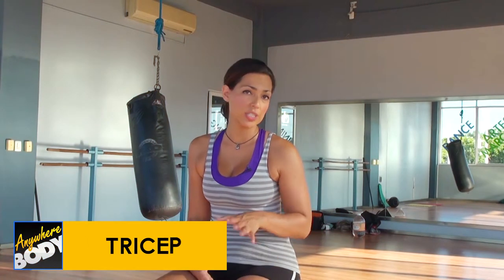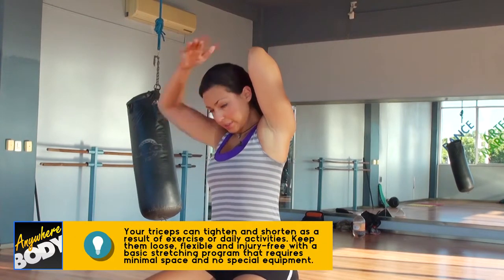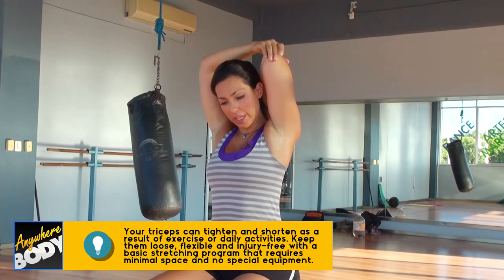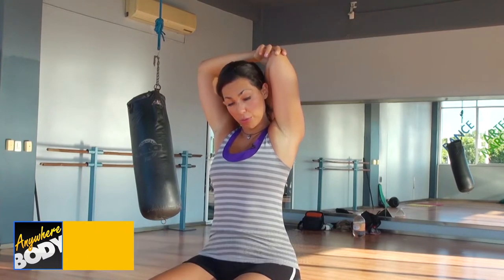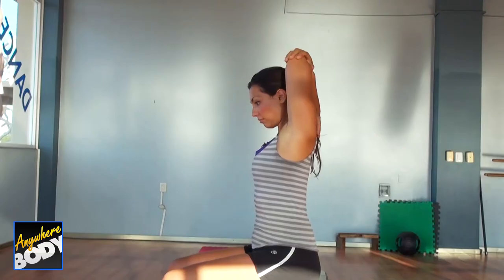The classic tricep stretch that everyone knows is actually really effective when done properly. Take your hand and place it behind your head. Then take your other hand and gently — because you're still pulling on your shoulder, so always be careful — take your elbow and push it down slightly. The same motion that makes the tricep muscle stretch and engage to grow is also what stretches it. It's a pushing down here. Hold that and breathe, then move on to the other side.